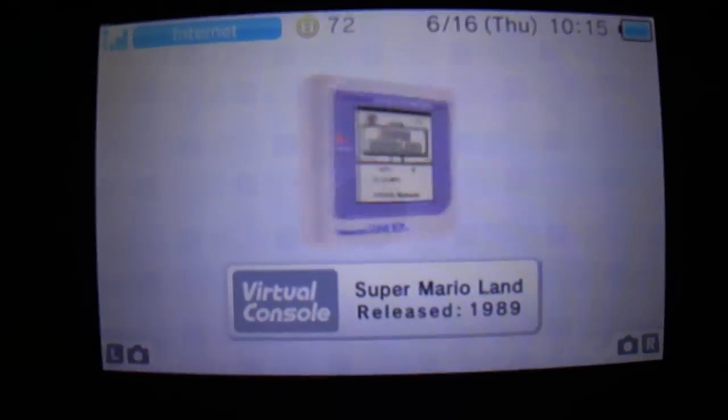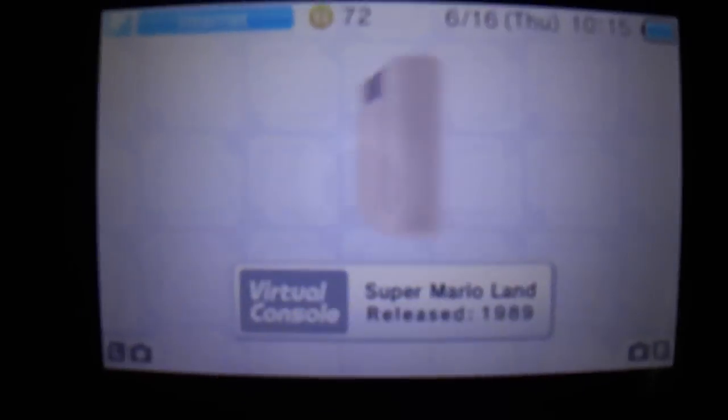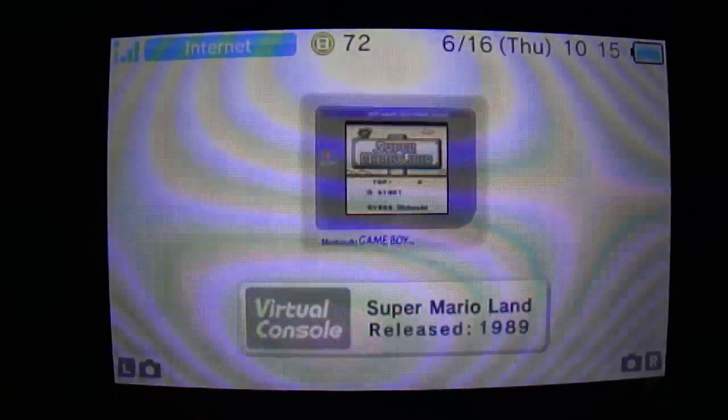Hello YouTubers! This will be a quick look at something I discovered today. Everyone knows that when you play a DS game on a 3DS, you can hold down Select to go into the original resolution and make the image look sharper.